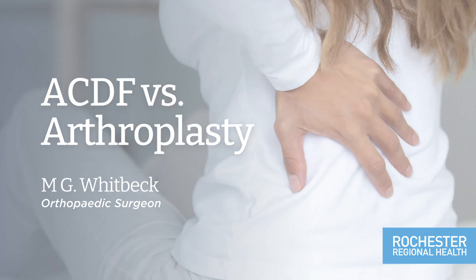Cervical disc arthroplasty is a surgical procedure performed on the cervical spine for patients who have either nerve root compression or spinal cord compression and who have a disc space that is worth saving. The purpose of the surgery is first and foremost to decompress either the nerve roots or the spinal cord, and second to provide a replacement for what has been removed — the disc itself — using a technology that preserves motion at that level rather than depriving the patient of motion, as occurs when one performs a fusion.